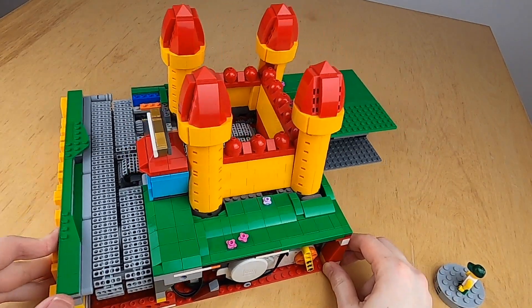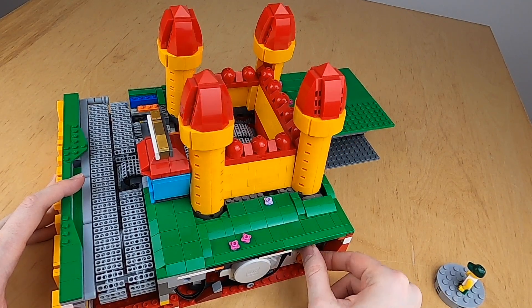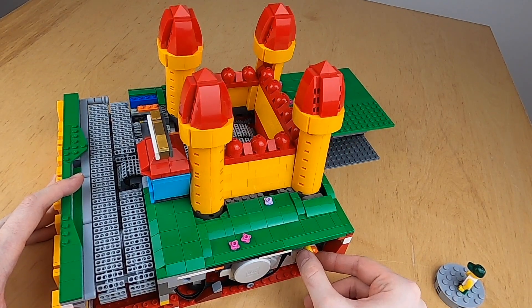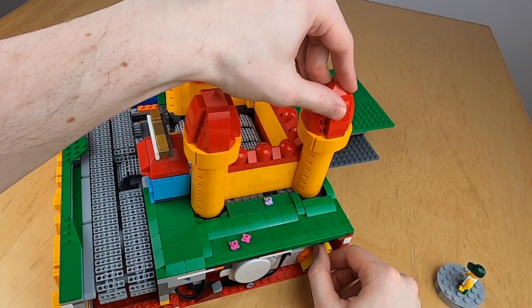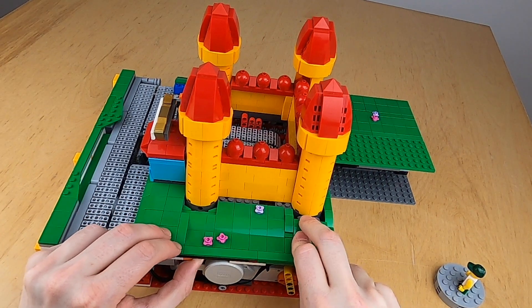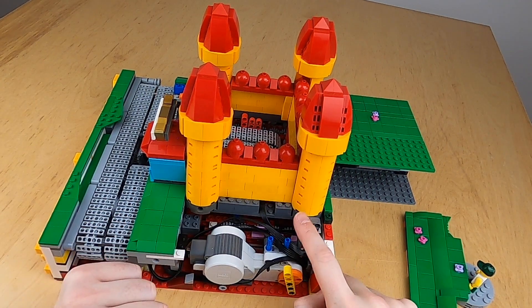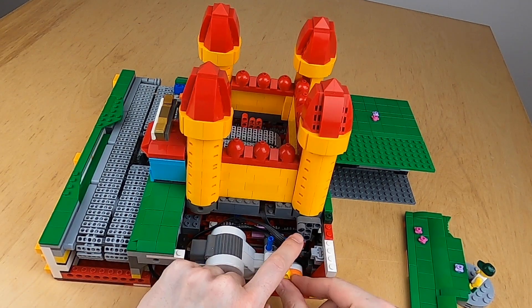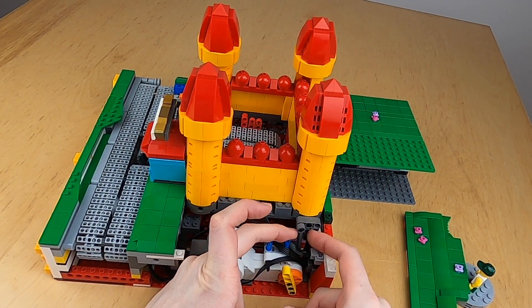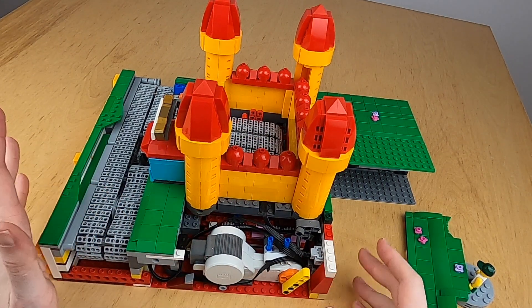Over here you can see the motor I'm using to actually bounce it, and it's an NXT motor — the only NXT motor in this module. It bounces by turning right here. As you can see, the towers here are moving to the sides together with the mat. If you look inside here and take off this panel, you can see that it is simply having an arm here that pulls the side of the castle, and it's the same on the other side.